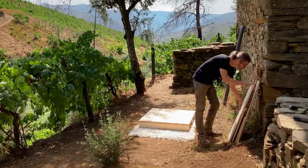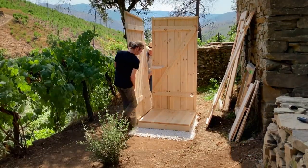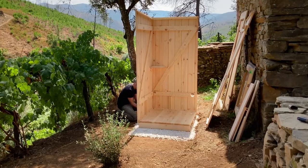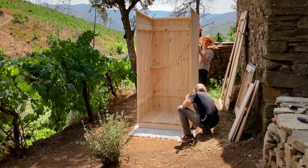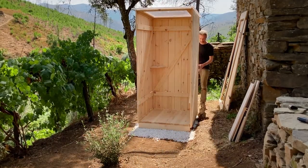Everything you need is included. The assembly is easy — no extra tools are needed. You can assemble your Kersaboom on your own, but ideally you get someone to help you. A foundation is not necessary, but ensure that the ground is level. And this is how you assemble it.